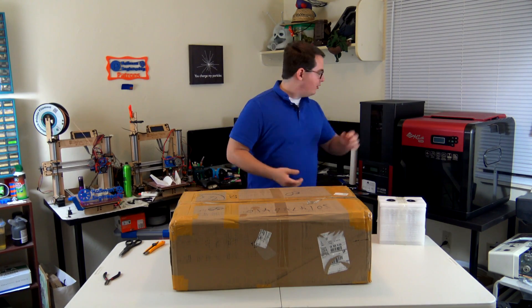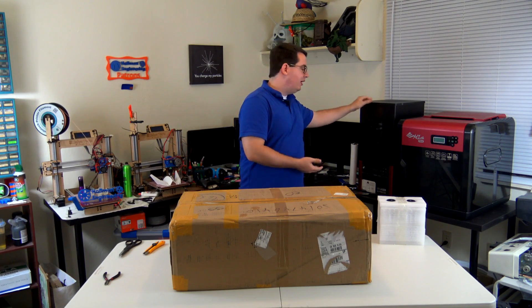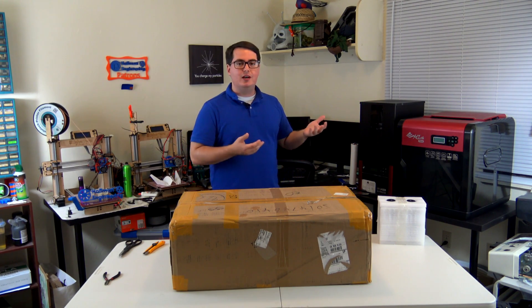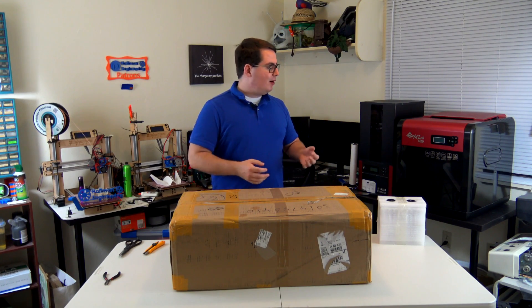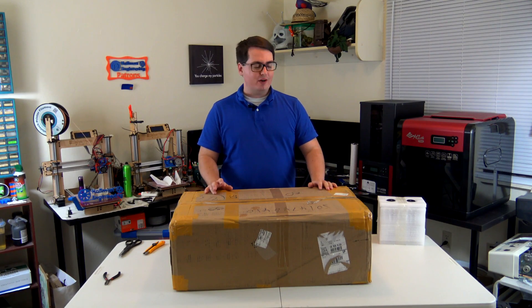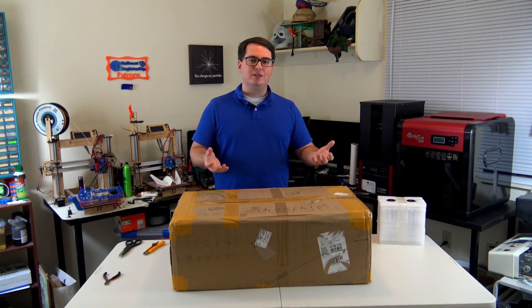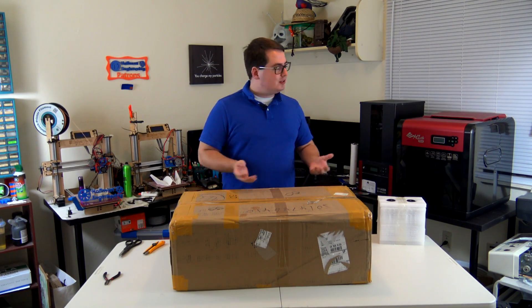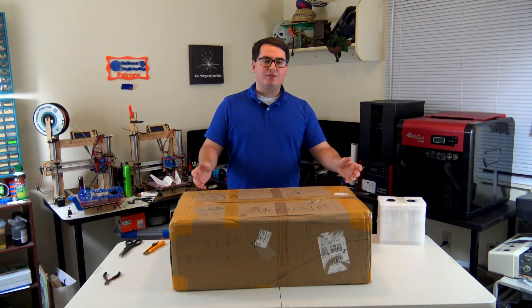I have some SLA experience before. Over here I have the XYZ Printing Nobel 1.0A, which is also a very similar SLA resin-based 3D printer. So when I had the chance to try out the Moai 3D printer I knew that I had to get my hands on it and see how it works, how it operates, how easy it is to assemble, and how it compares to some of the other resin-based 3D printers that I've used before.